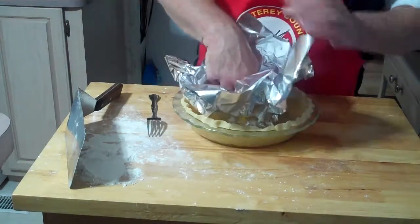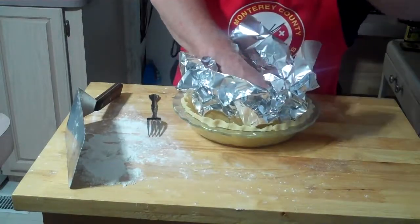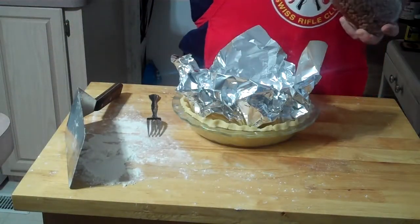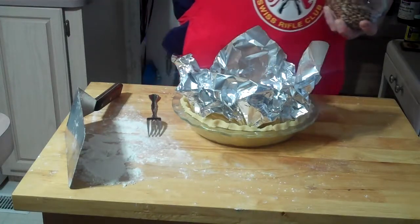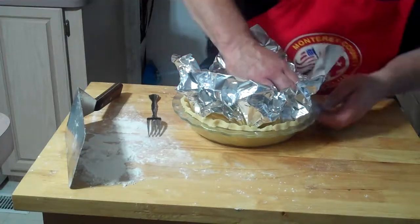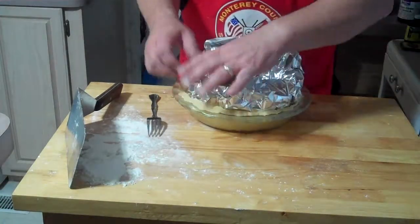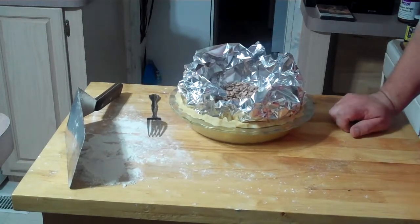We're going to take a little foil — this is only a real short, temporary cover — just to keep the pie from bubbling. Then take some beans to weight it down; they're cheap and inexpensive compared to a pie weight. Be delicate, not to damage the sides. The oven is at 375 preheated, so we're going to stick this in for about 15 minutes, then take the beans out and cook for another 15 minutes until it's golden brown.